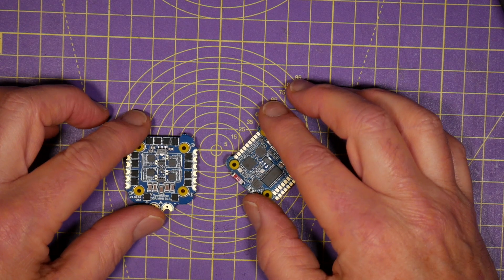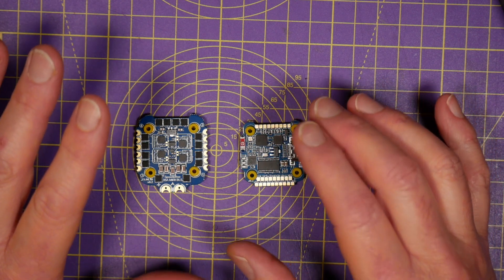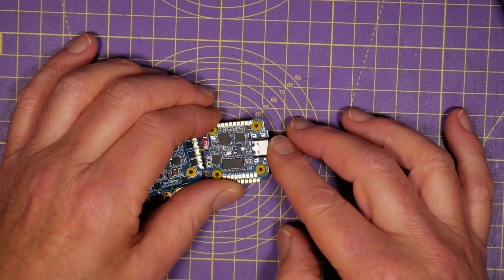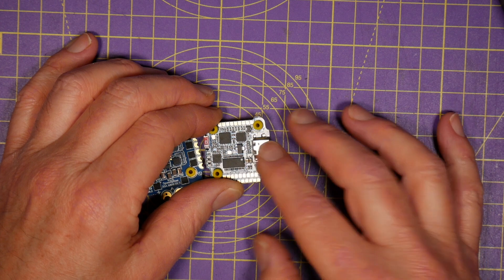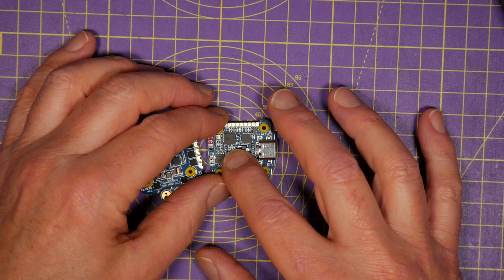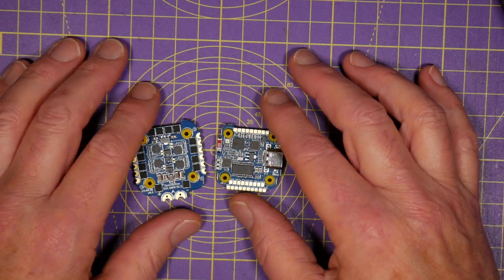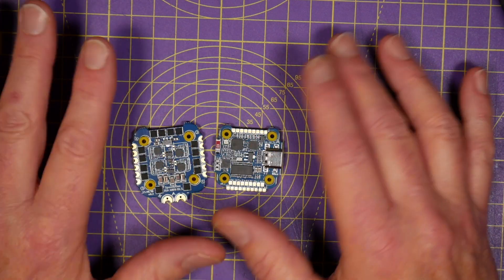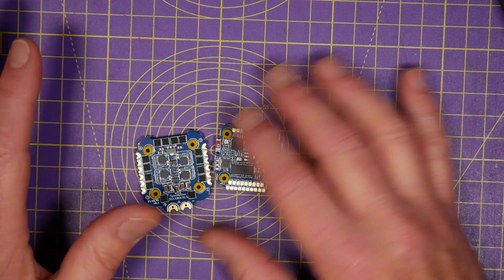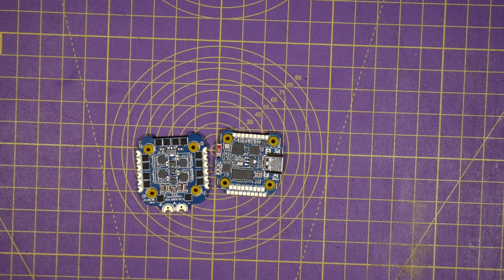Where this stack really wins is connectivity. You can use the USB connector on the side with a cable and a PC as normal, with Betaflight or iNav configurator. But this has got a built-in Bluetooth 4 low-energy chip right on the board. You just download the SpeedyBee app on your phone or tablet and connect wirelessly. The app runs as either Betaflight, iNav, or eMuflight configurator, and it will be completely familiar to you. I'm going to get a demo of this working so you can see what I mean.